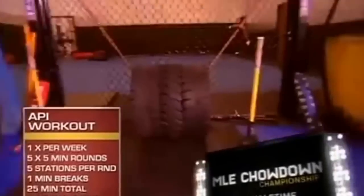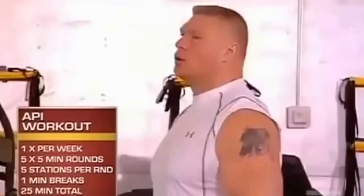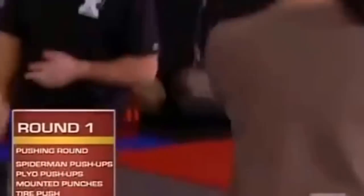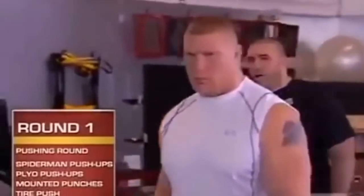Today we have five five-minute rounds focusing on muscular endurance and cardiovascular endurance. I didn't know what the workout was going to be. I knew that we were going five rounds. The first round is a pushing muscular endurance round. Each station is done for one minute, as many repetitions as possible.